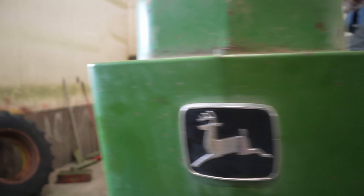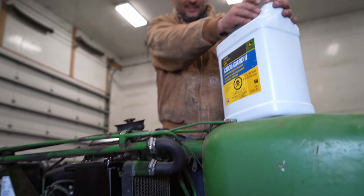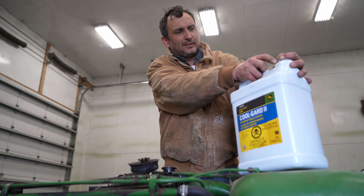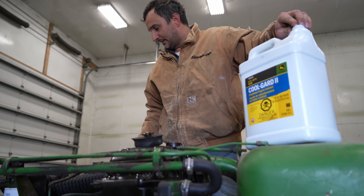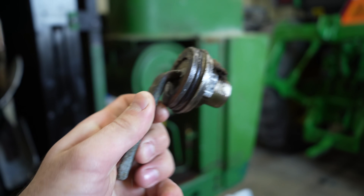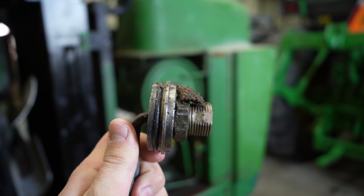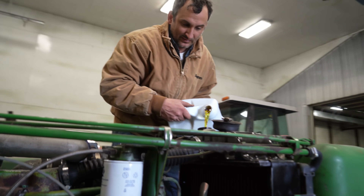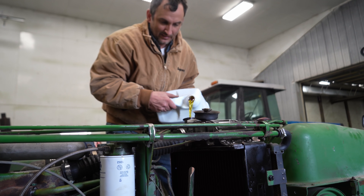Hey guys, welcome back. Today we've got our 4230 turbo build, it's all wrapped up except for one thing. We had a block heater failure - it wasn't a genuine John Deere block heater. The one we had doesn't hold in as well as the Deere one; there's really nothing holding it in except the o-ring. It just wasn't a very good patent, so it shot out on the side of the road yesterday and we had to do a little rescue mission to get it here to the shop.